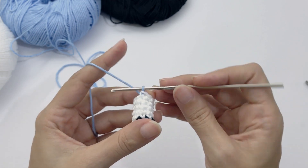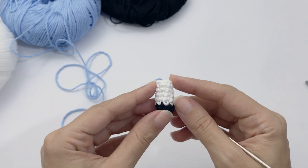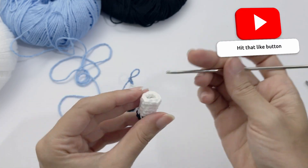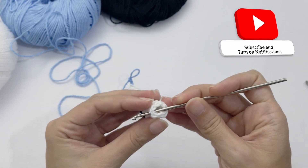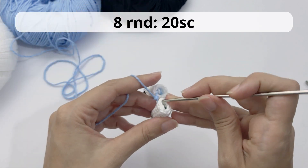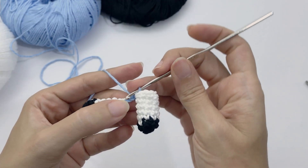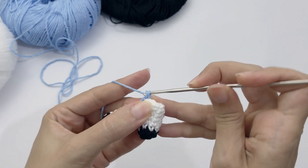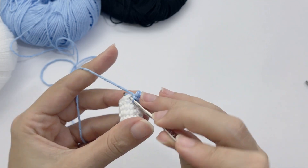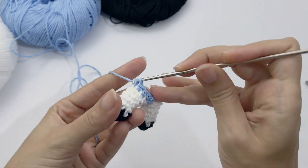Now chain two and stop. One thing to mention: we need two legs. Make the first leg completely and fasten off. For the second leg follow the same instructions but don't cut the yarn — instead change to blue and chain two. Then pick one stitch from the finished leg, insert the loop of your needle inside one stitch of the finished leg, and work 20 single crochet: eight from one leg, eight from the other, two from each side of the chain.